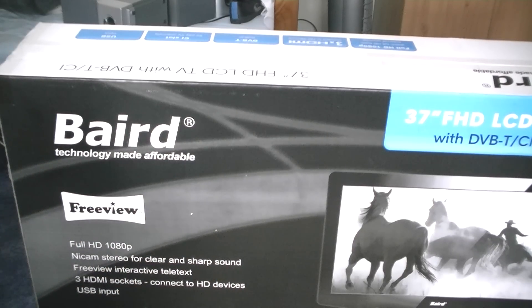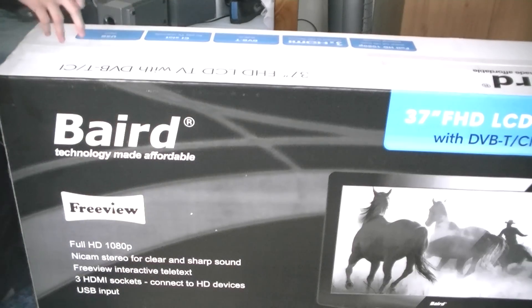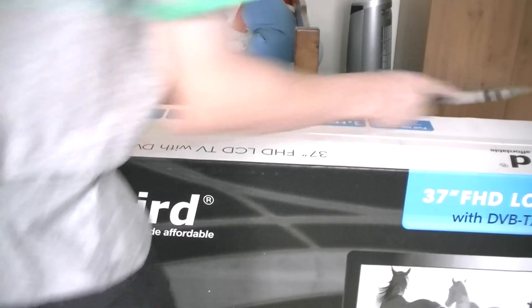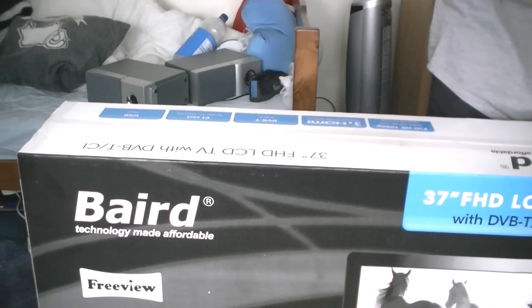Freeview interactive, teletext — blah blah blah. So without further ado, let's get to the unboxing of the 37 inch Bed TV. I'm going to have to keep running from the camera — it's going to be like the London Marathon.